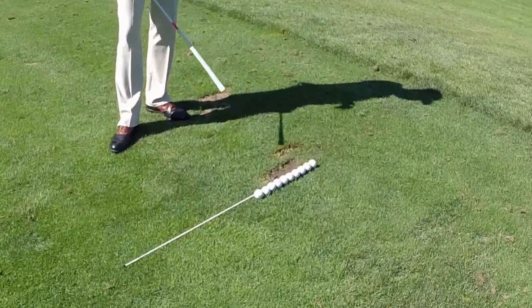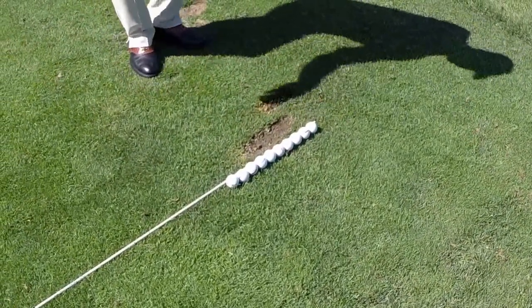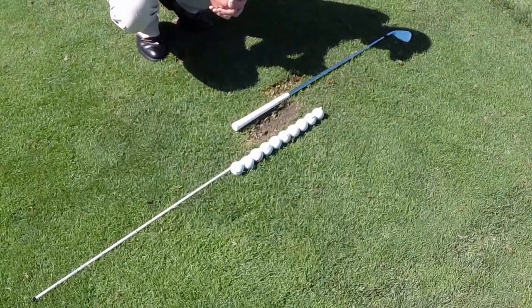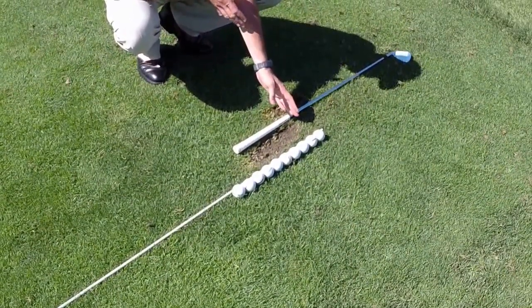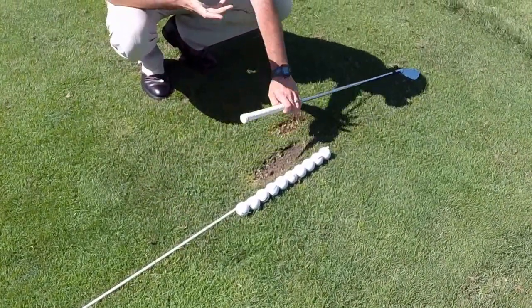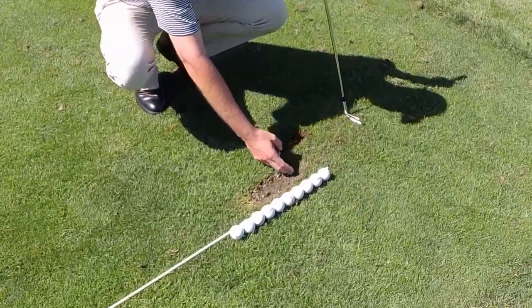Example number one: our preferred pattern. I've hit 10 golf balls here, and just an example — the length of that divot is about the length of a putter grip or a golf club grip. What we want to see is about 24 inches long for the line, and then if you continue to hit golf balls, we'd like to see about a club head width between the next line.